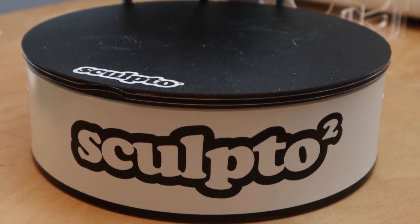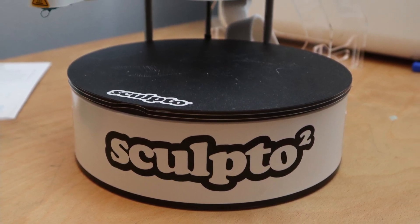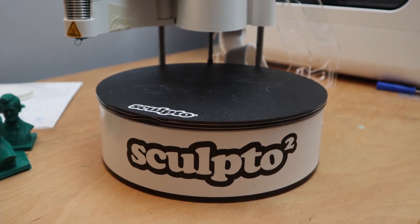The Sculpto Pro 2 — a bipolar 3D printer which looks a little bit like a record player, giving you some weird grooves. Here on Zachary's 3D Prints. Hello, my name is Zachary and in this video we are going to talk about the Sculpto Pro 2.